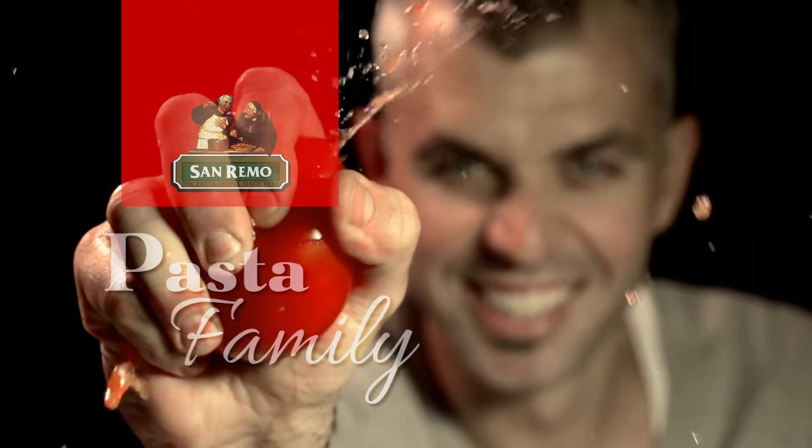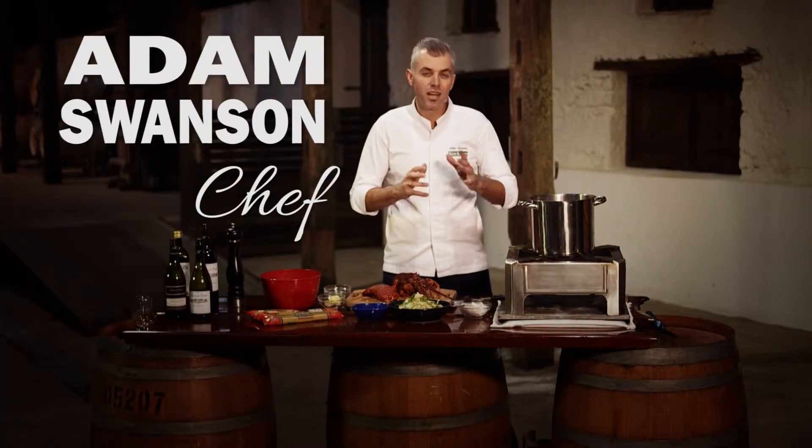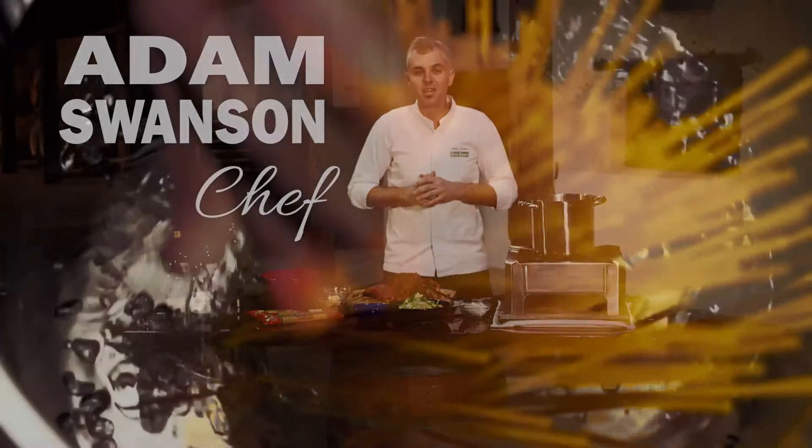Hi, welcome to San Remo's Pasta Family. My name is Adam Swanson and I'm one of the chefs that bring you a delicious range of recipes courtesy of San Remo.